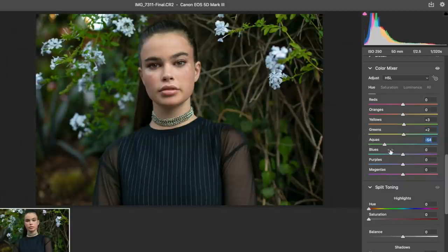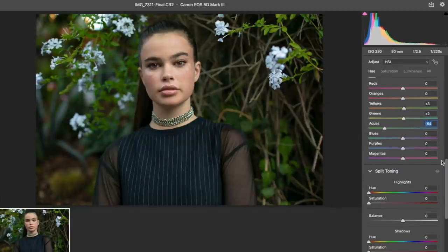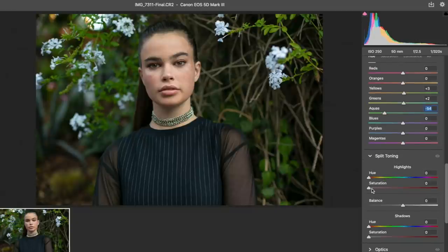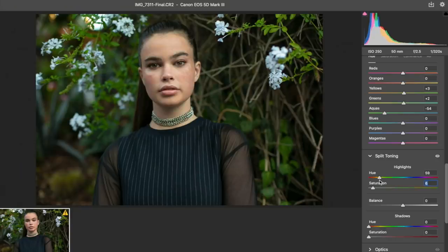Adjusting the aquas - you've got to have really good eyes for this kind of stuff. If you have bad eyesight like me, you're going to suffer doing this because you won't be able to tell what little differences things make. Do we want to add a highlight? I forgot my brightness was on low.